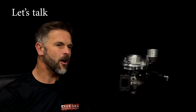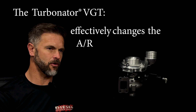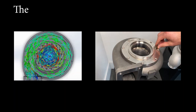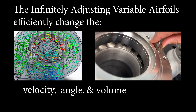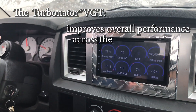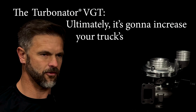Now let's talk about what the Turbinator VGT by itself does. As you know, the Turbinator VGT effectively changes the A/R ratio. It optimizes exhaust pressure and the angle of attack on the vanes of the turbine wheel. The infinitely adjusting variable airfoils efficiently change the velocity, angle, and volume of exhaust entering the turbine. The Turbinator VGT improves spool up time by two to four hundred RPMs, improves overall performance across the entire RPM band, and ultimately it's going to increase your truck's fuel mileage.